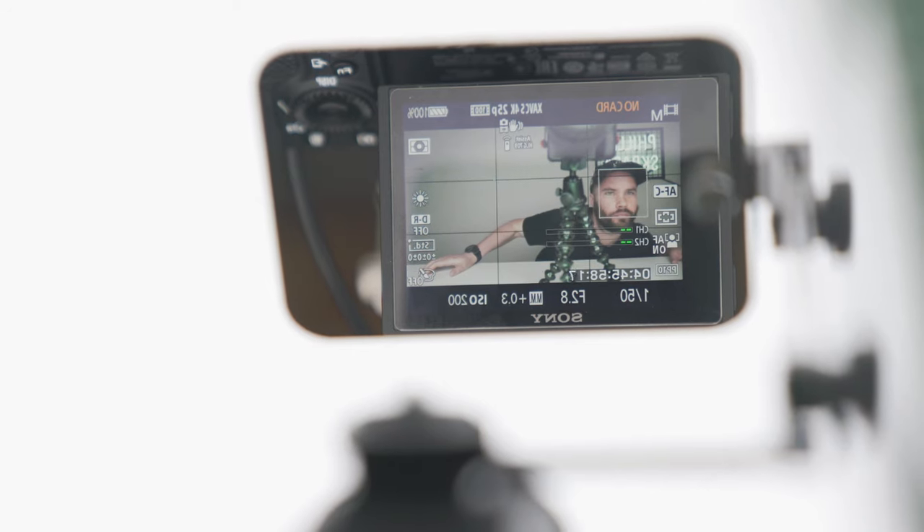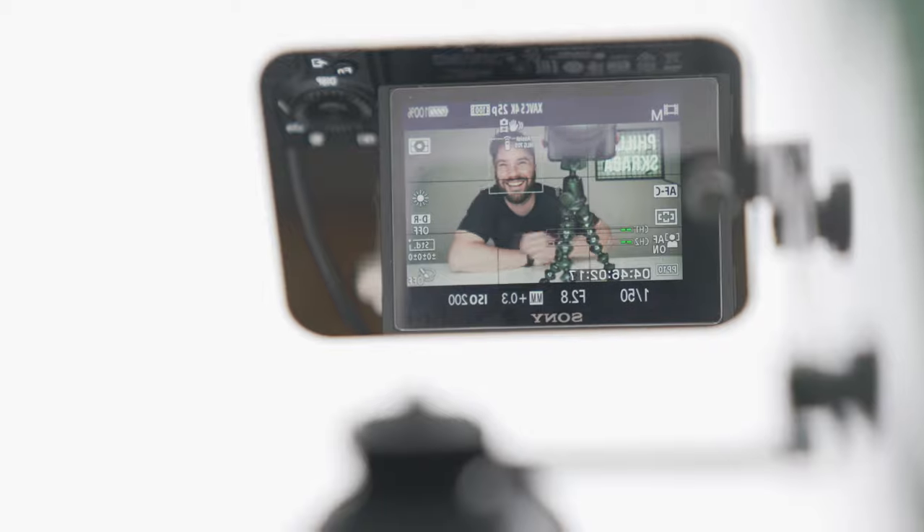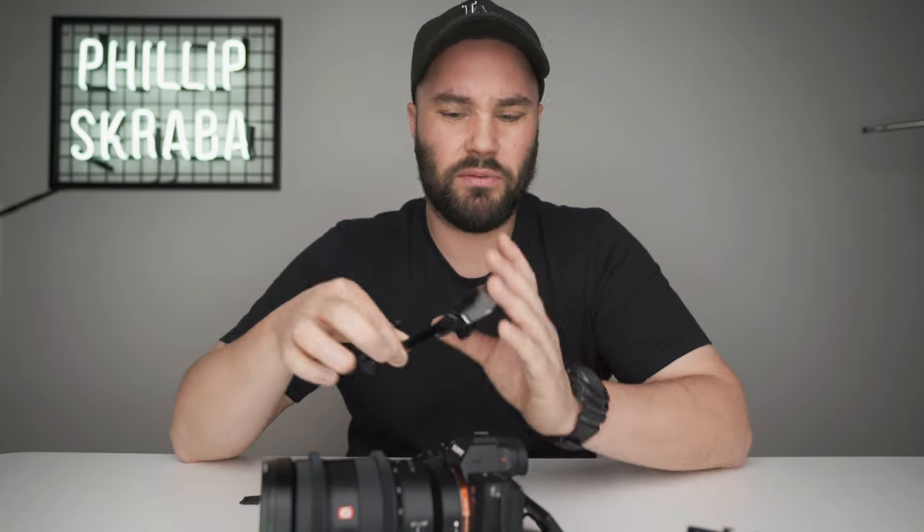As soon as I stopped using the monitor and started using this, it was only great stuff. I started concentrating on you guys, concentrating on talking to you instead of looking at that monitor all the time. And the biggest plus is that face tracking works. This one costs about $40 — it's not cheap, but I use it every single day so it's already paid for itself.